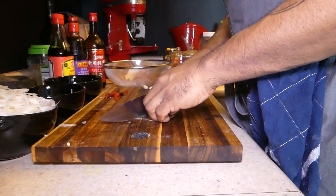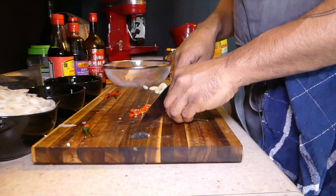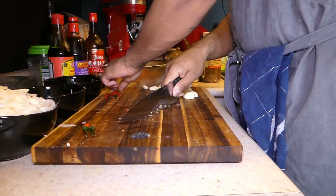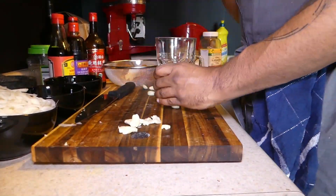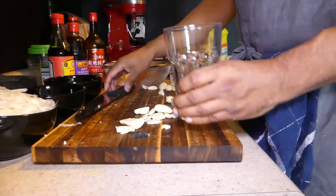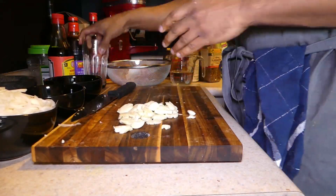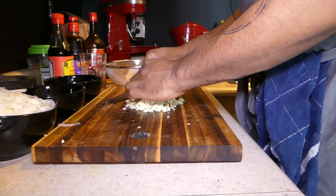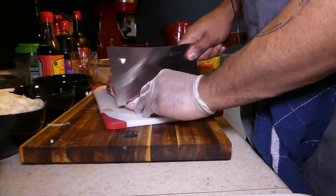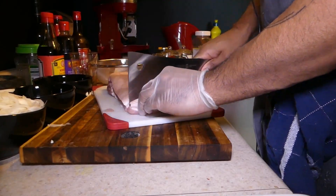Next up the chili, and then the garlic. And now for the pork belly — I like to make half inch cubes, one inch at the most.